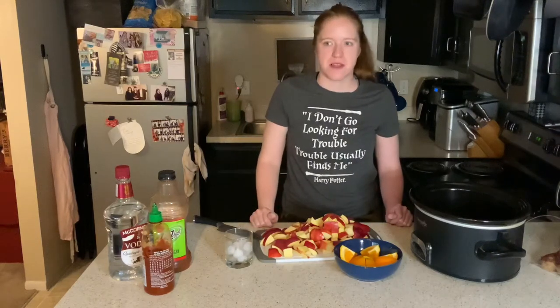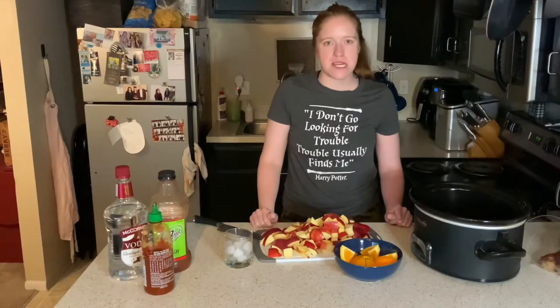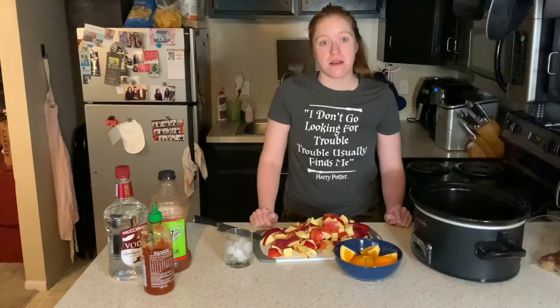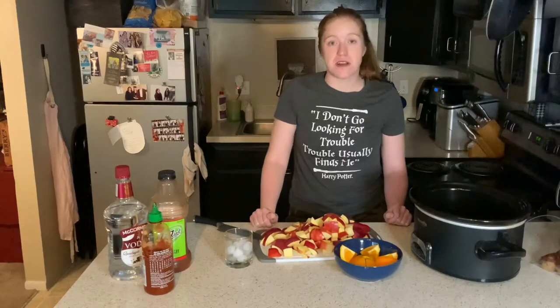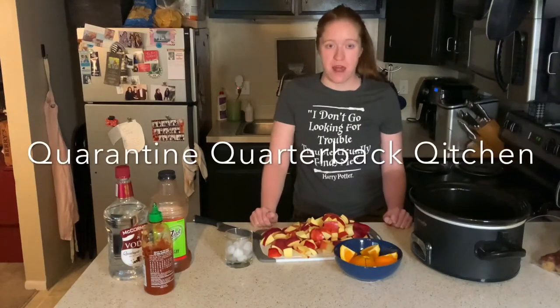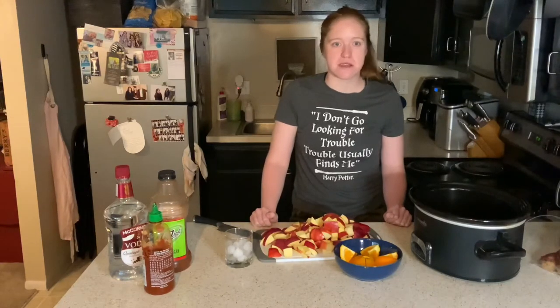Hey guys, welcome to another episode of Kate's Quarantine Kitchen, or the very first episode of Quarantine Quarterback Kitchen. That's right, we're doing a game day series of foods.